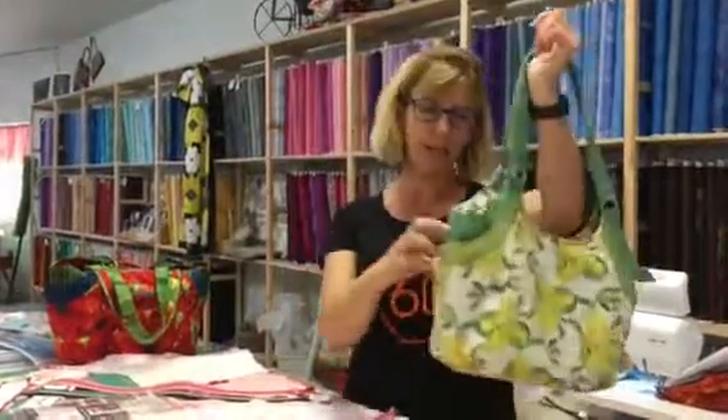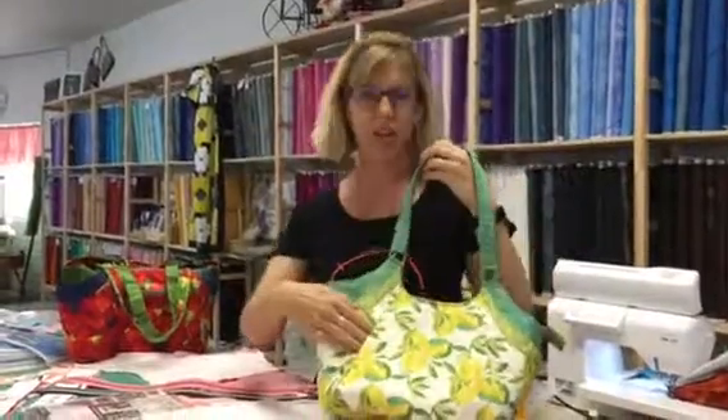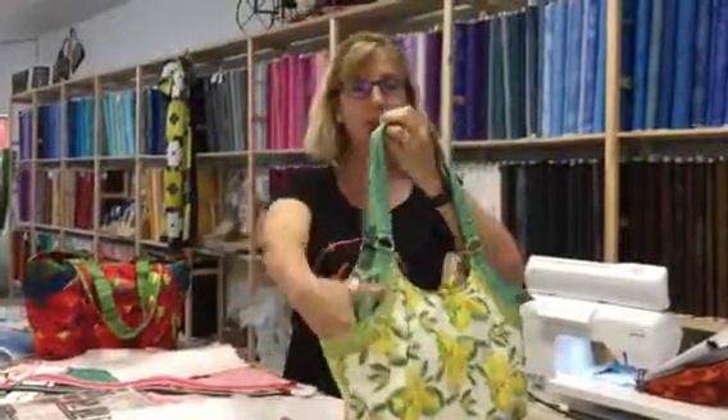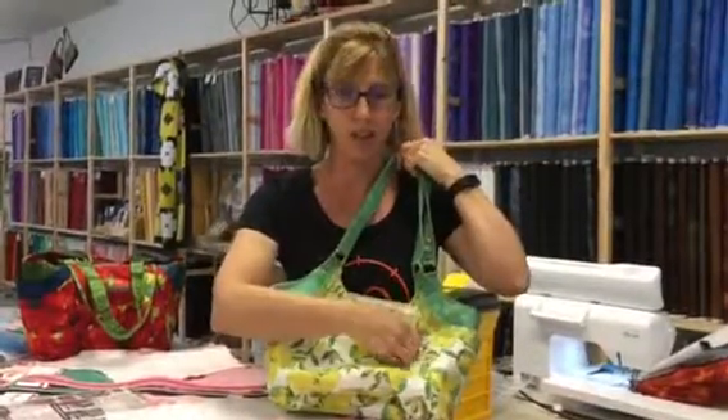Sarah McNary here to talk about the Quattro Bag, a new class we're having down at Copper Canyon. You've probably already seen it in the shop. This is one that I just made for spring, and it's awesome. They call it the Quattro Bag because it's got four exterior pockets, and one of them is zipped, which is just lovely.